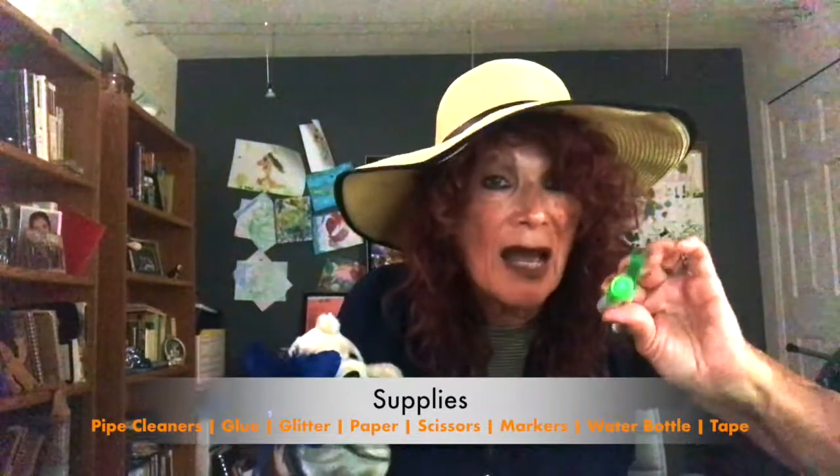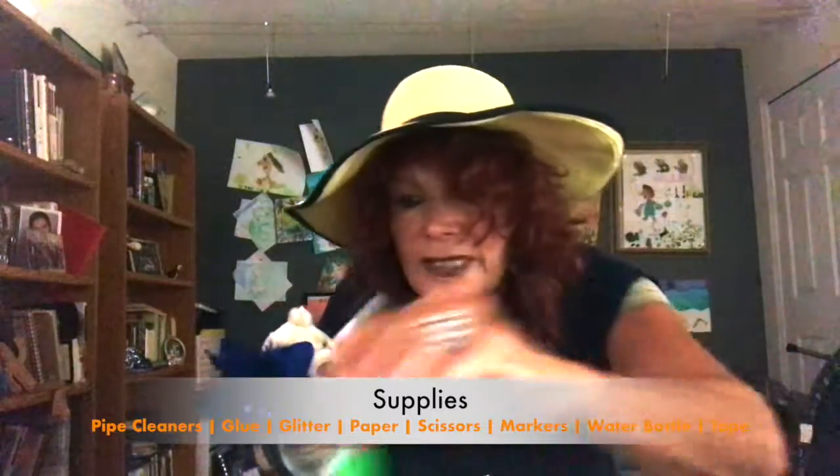Why green markers? Because with Ireland, you always have the color green, don't you? That's good luck in Ireland.